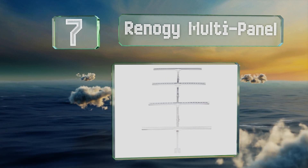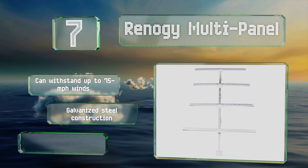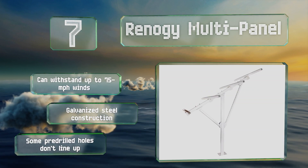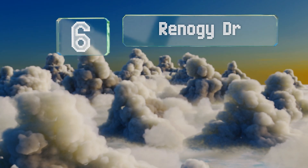You can choose one that has either a four or five foot beam, and multiple units can be put together for a clean, permanent setup. It can withstand up to 75 mile per hour winds and features a galvanized steel construction, but some of the pre-drilled holes don't line up.